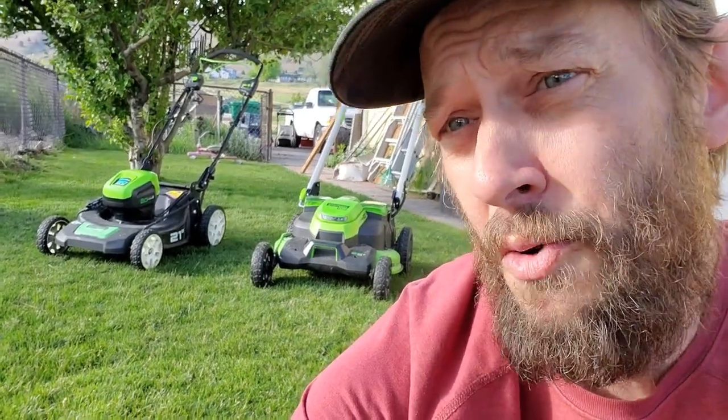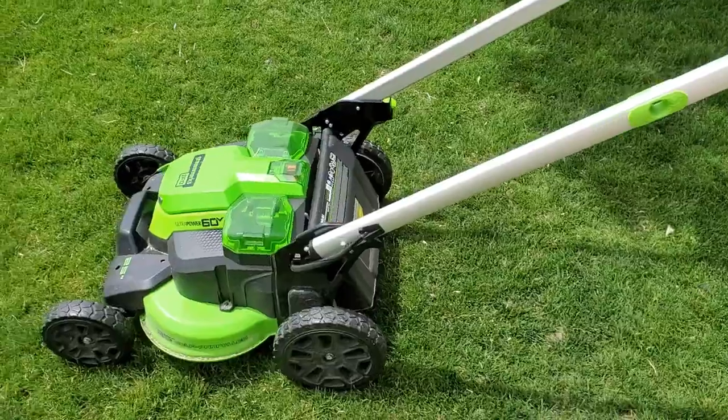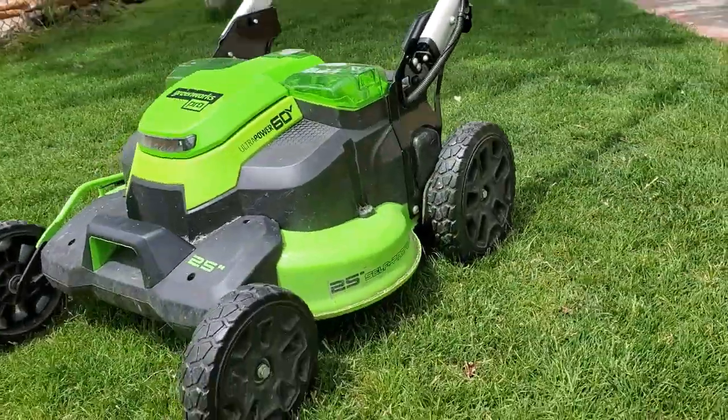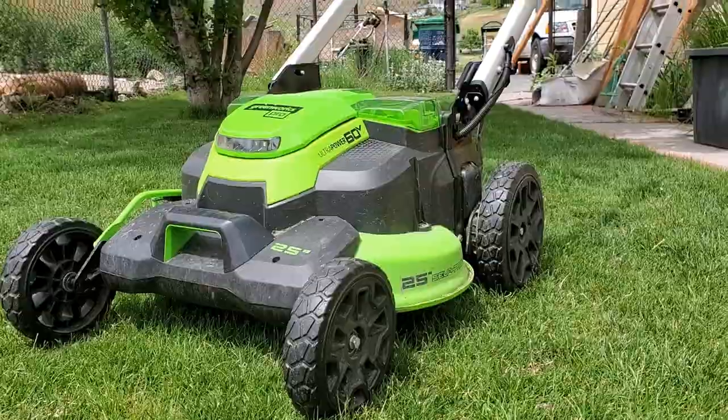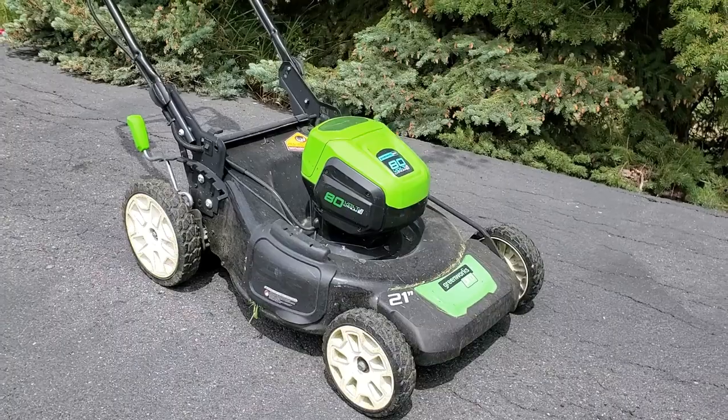I got the Greenworks Pro 80 Volt and I got the Greenworks Pro 60 Volt 25-inch dual blade mower back there. Both those mowers are mine — I bought them with my own money. The 80 Volt I've owned for two years, the 60 Volt I've owned for five months. I want to show you a raw power comparison between those two.